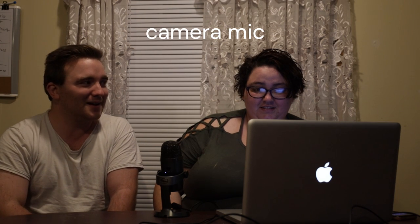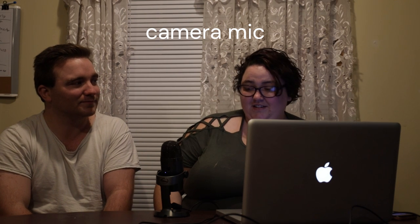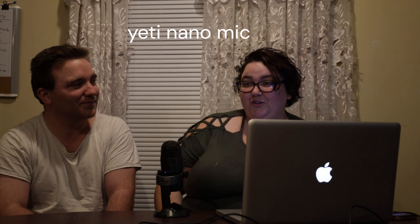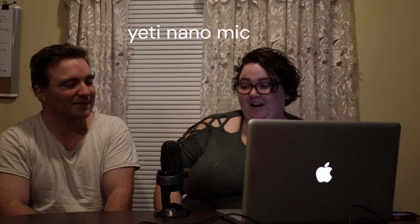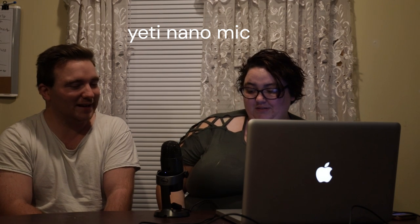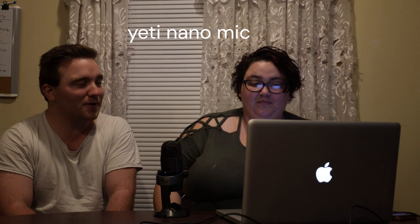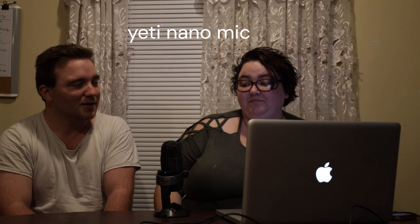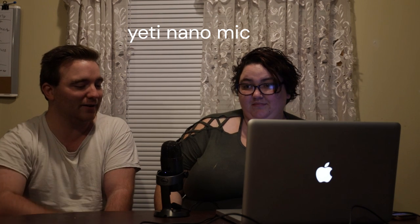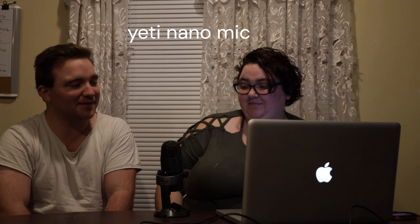What has been your experience with this microphone? I like it. What do you like about it? It's smoother than the other Yeti I was using, and it's smaller too — it doesn't take up as much space. Would you recommend it to other people? Yes. Would you tell them to get the Blue Yeti or the Yeti Nano? The Yeti Nano.